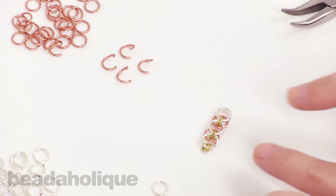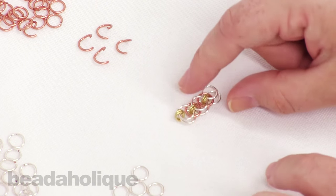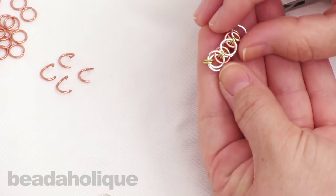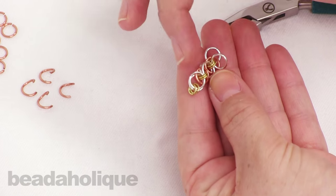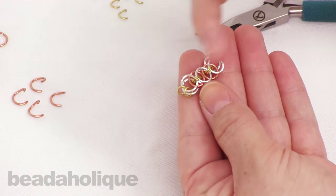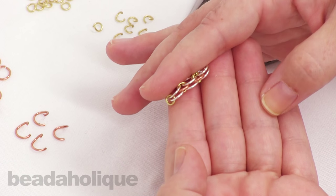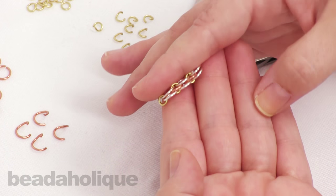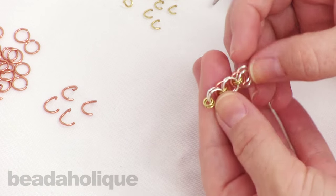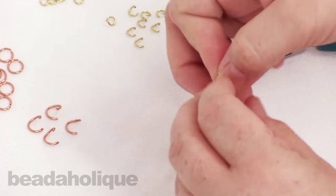So I just want to let you know this is what we're going to be doing — this is what the helm chain looks like. I've chosen three different colors and it really shows off that weave. You have those copper colors in between and the gold one connecting everything with the silver rings. If I flip it on the side, you'll notice that those copper rings are sandwiched in there, giving it a really fun little dynamic chain.